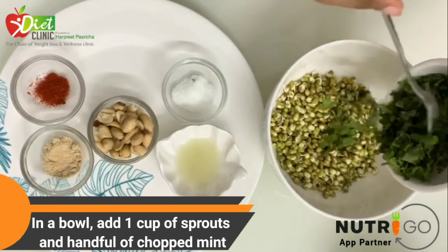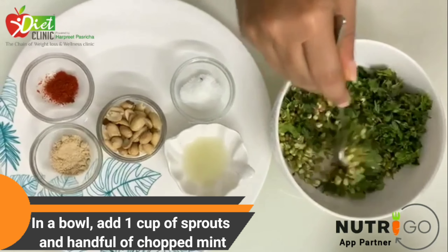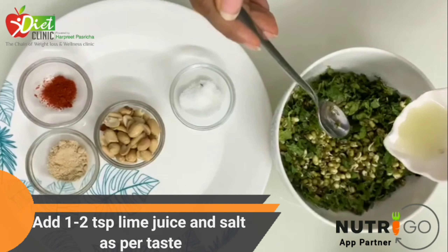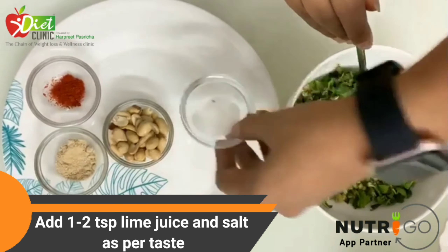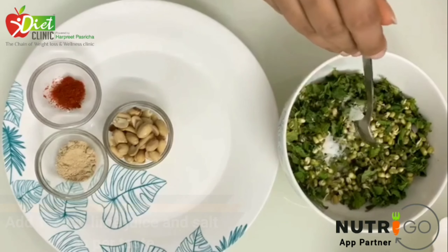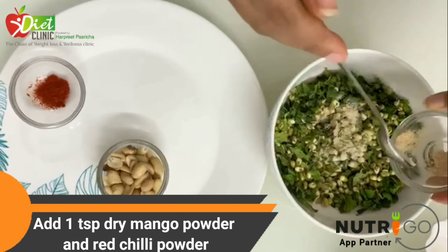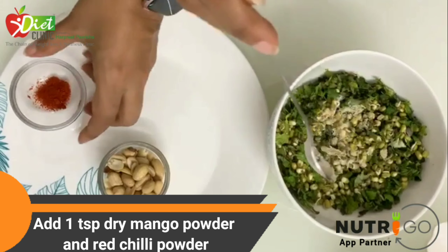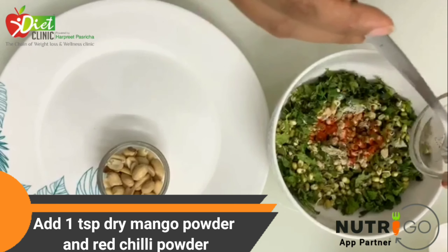I took sprouts and a big bunch of chopped mint leaves. Then I'm adding lime juice — about one to two — a little salt as per taste, and some dry mango powder — that's amchur — which will give a very good taste to our sprout chaat.